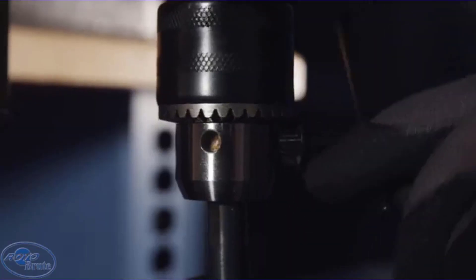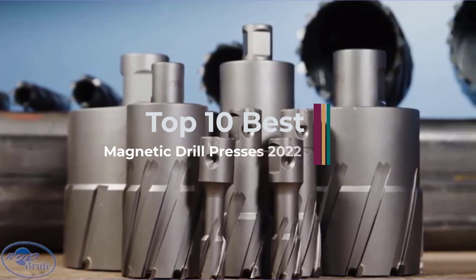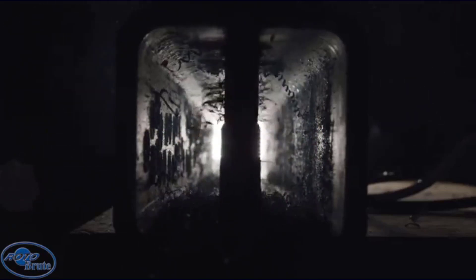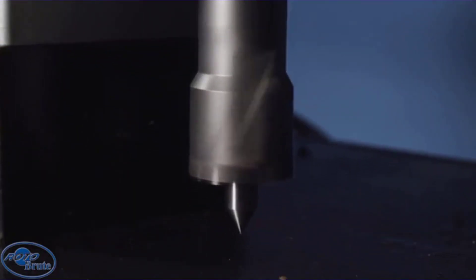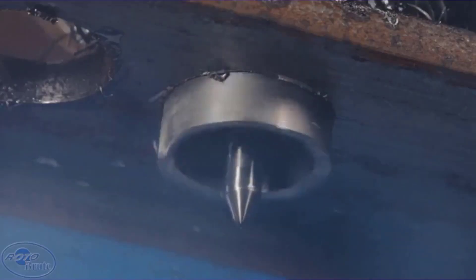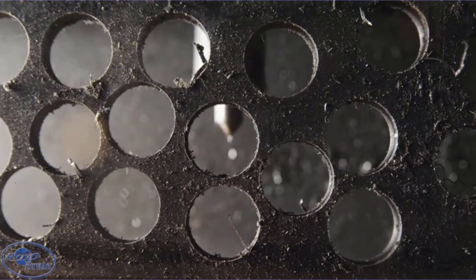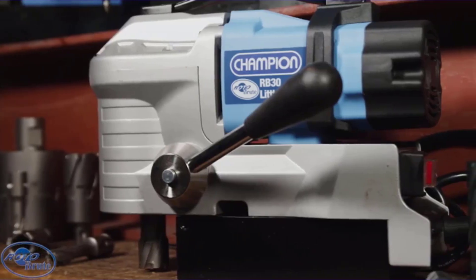A magnetic drill press is a perfect option for all sorts of heavy-duty drilling applications into metal. Its strong magnetic base will ensure accurate and stable drilling by sitting directly on the metal which you want to cut through. Professionals require a powerful magnetic drill press for heavy-duty projects, while intermittent users require less powerful, smaller models for light-duty projects. Picking the correct option is essential to get the best results. Here is a quick outlook of key factors to consider before investing in a magnetic drill press.